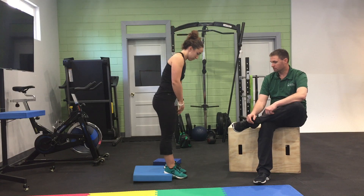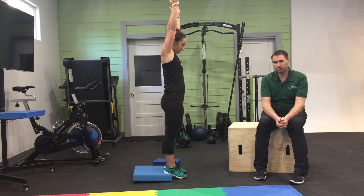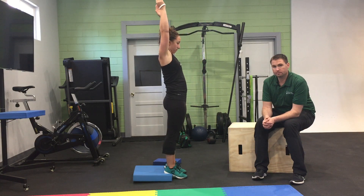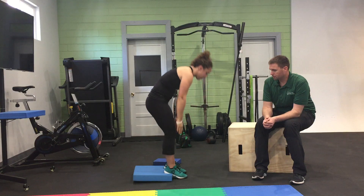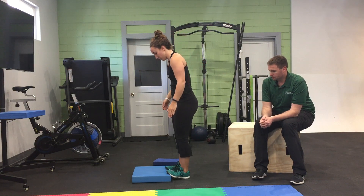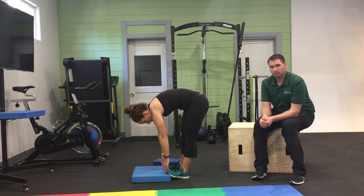She's gonna start with her hands overhead and reach down for her toes. She will practice this a couple times, and then she's gonna turn and face the surface and do it with her toes elevated.